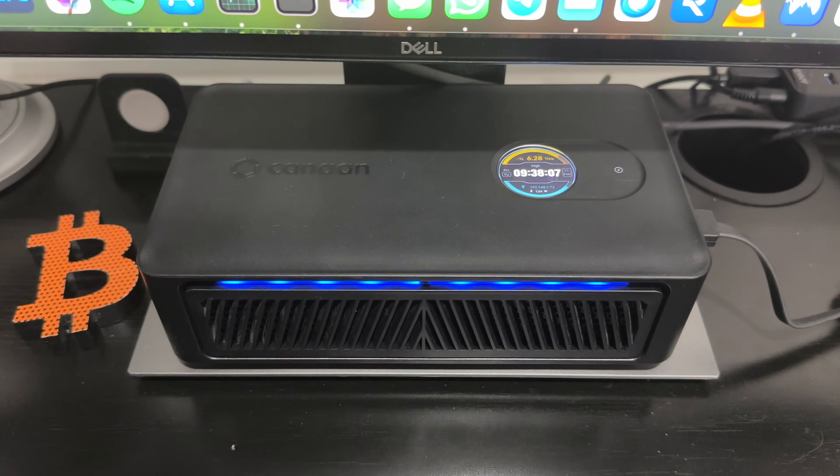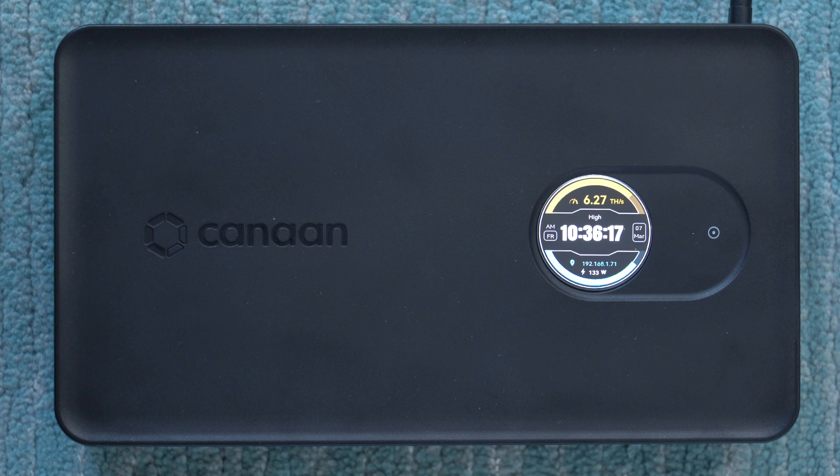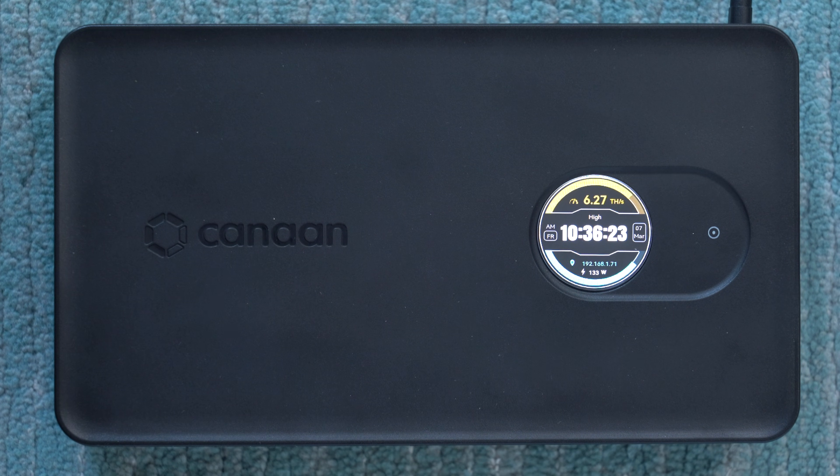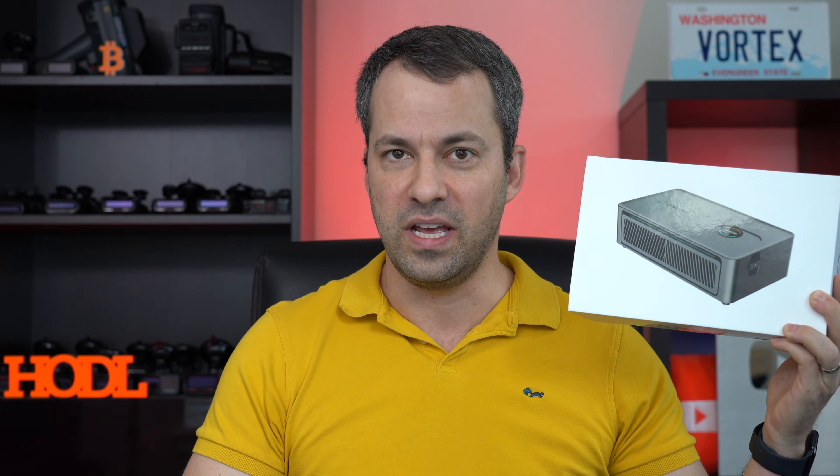The new Nano 3S has several key improvements. For example, the hash rate gets bumped from 4 terahash to 6 terahash, and it's got an upgraded UI and display. I want to take a closer look at this 3S — we're going to get it unboxed and go through the whole setup process. Afterwards I want to do a follow-up video that goes into a closer look at the 3 versus the 3S and goes over all the key improvements. So let's dive in.